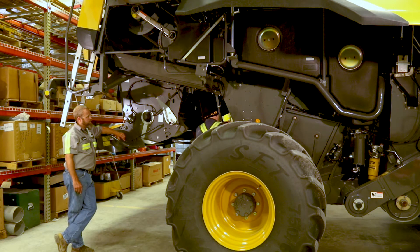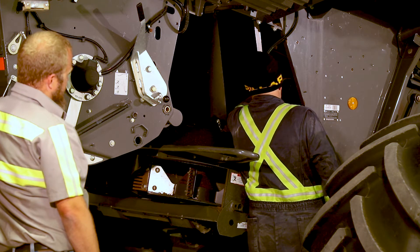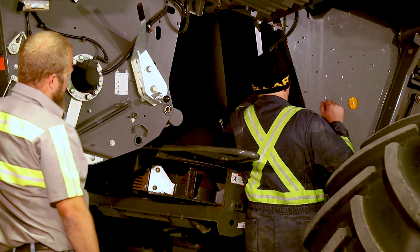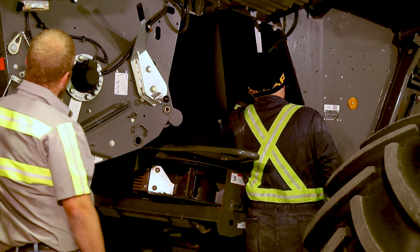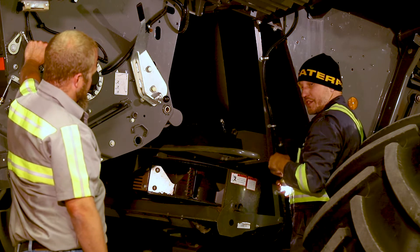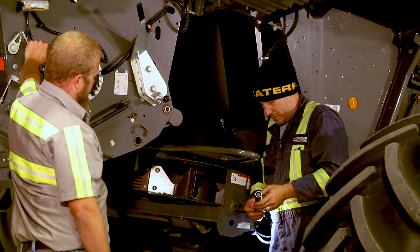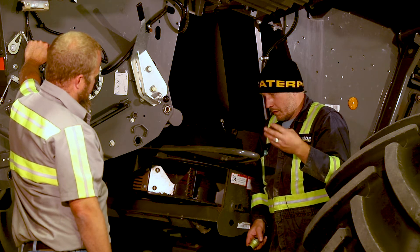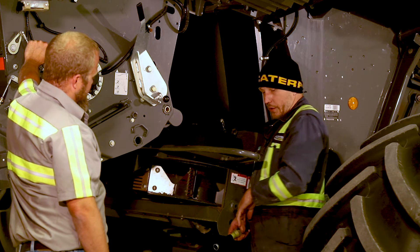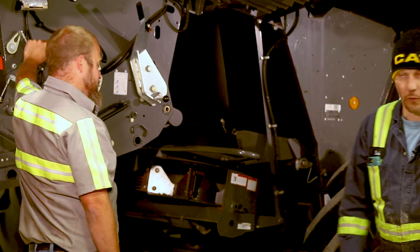Another concern: you always want to open your sieves all the way up and look down into your sieves. Look for bent fingers and large areas where sieve material may be missing. If you've had an object go through the machine, you can have a hole in your lower sieve that looks fine on the upper sieve, and you can get a lot of non-crop material in your grain tank without being aware of it.